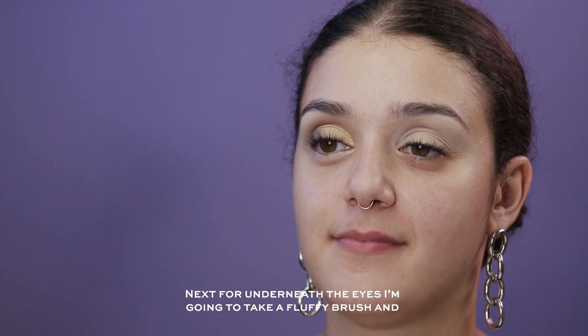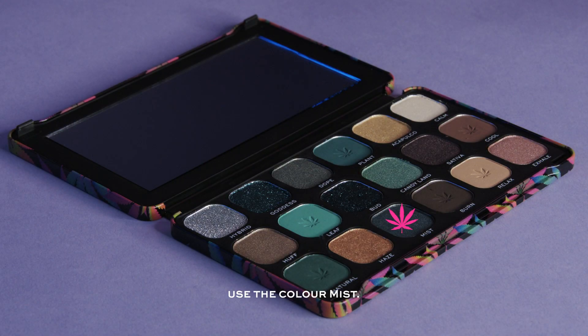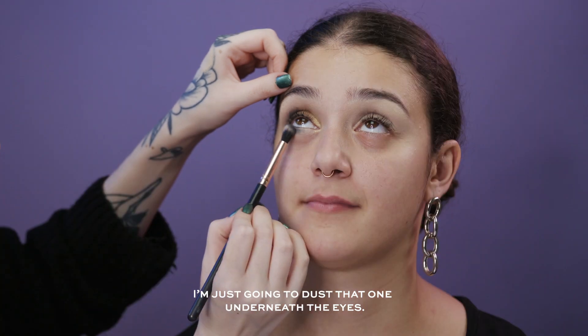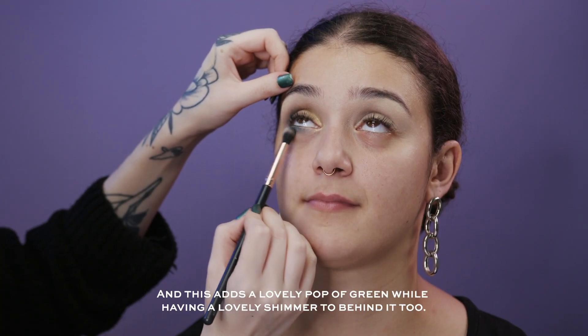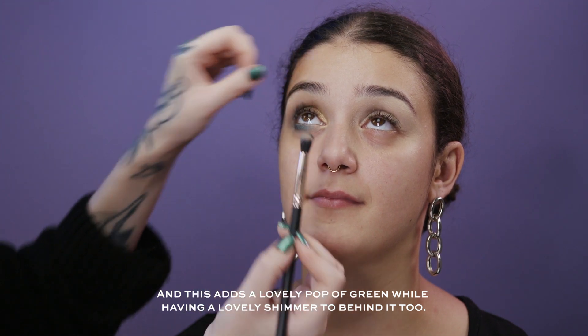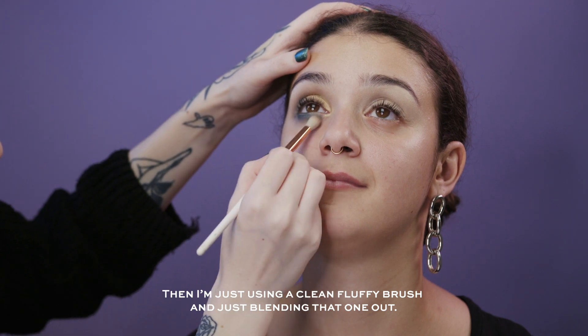For underneath the eyes I'm just going to take a fluffy brush and use the color Mist. I'm going to dust that one underneath the eyes — this adds a really lovely pop of green with a lovely shimmer behind it too. Then I'm using a clean fluffy brush to blend that out.